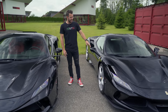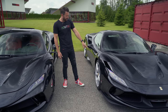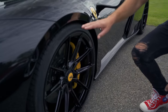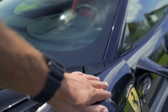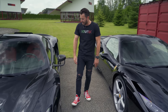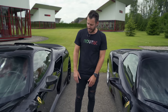This car rides lower than the standard F8 because it has our suspension fitted — just look at the difference that makes. The fenders at the front are substantially wider than those on the standard F8, and there are slants here for the air escaping through the mirror. How sexy are these mirrors compared to the standard ones?